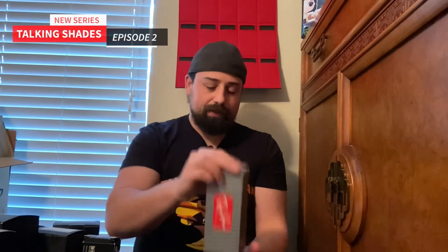Let me open up this and show you what's in here. I also have the new Wayfarers with the blue mirrored lens, which are also sick. When I first saw Wayfarers, I didn't think that they would be the right frame for me, but I really liked the way that they fit me.